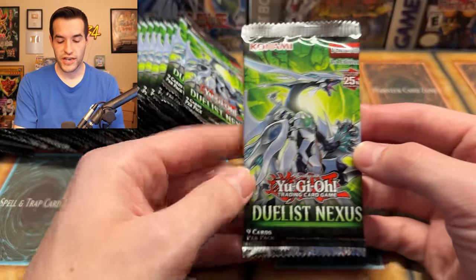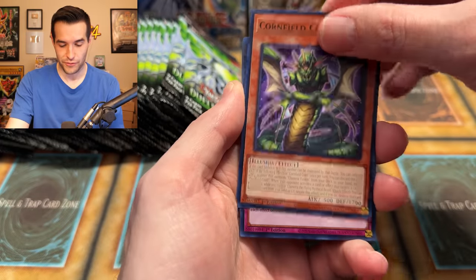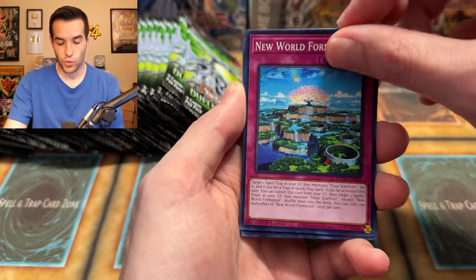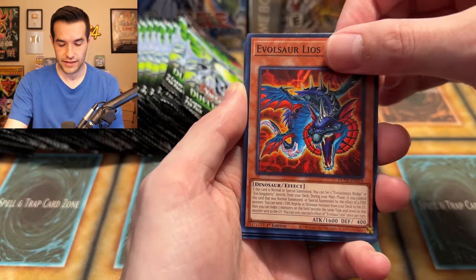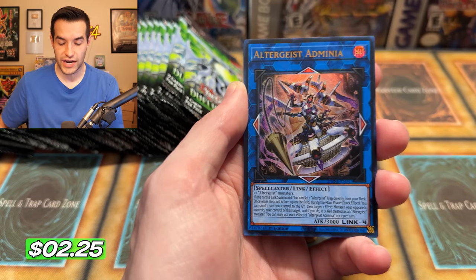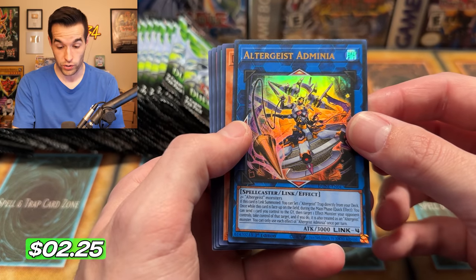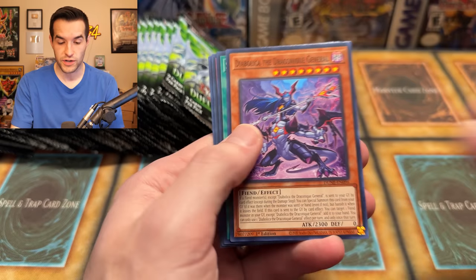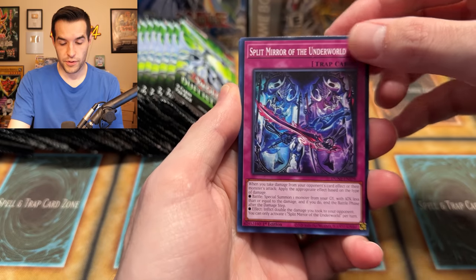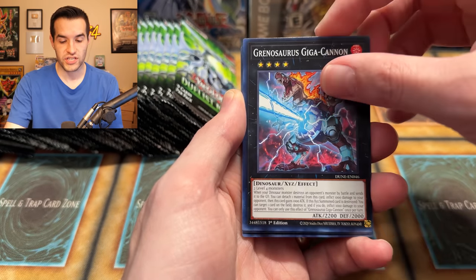When we opened the OCG set — go check that out — we had a great pull. We couldn't read anything so it was a little bit harder to know if it was some sort of retrain or something; we didn't know all this stuff. New World, Evil Zora Leos, Jurassic Power, and Altergeist Adminia — Ultra Rare. That's a Link 4, two Altergeist monsters, 3K attack. Not bad. Split Mirror of the Underworld, Valence Wave, and the Grinosaurus Giga Cannon.